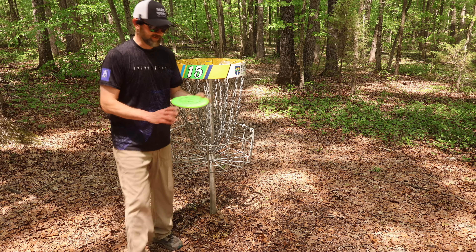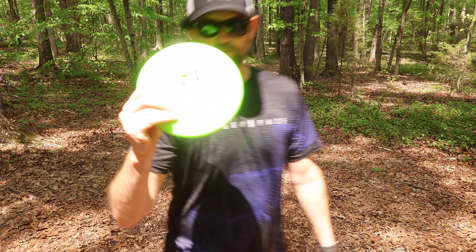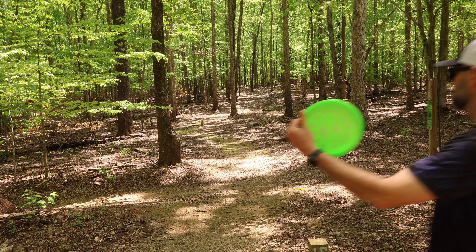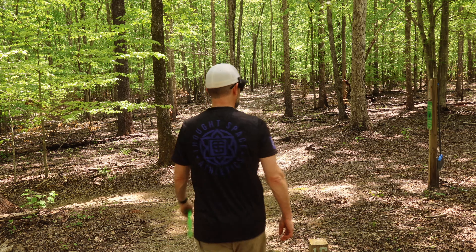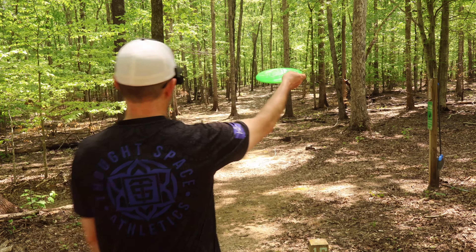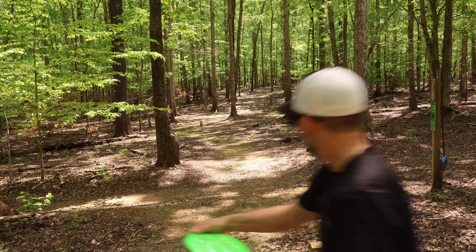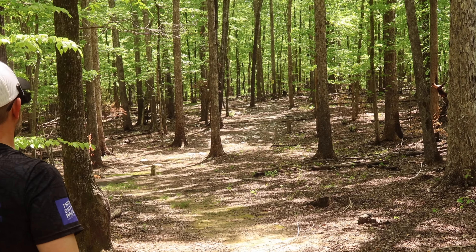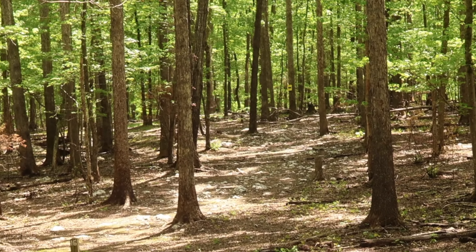We're not going to stop at ten down — let's see how low we can go. Three more holes. The Dream Weaver has been solid all day. Another 440-foot par 4 needing something to go straight, hook to the left, then finish to the right. Love that disc — look at that flip up, go straight, finish to the left. Perfect, even though it hit a tree.